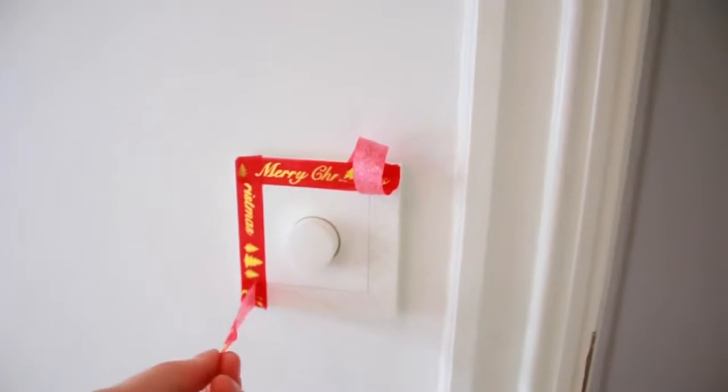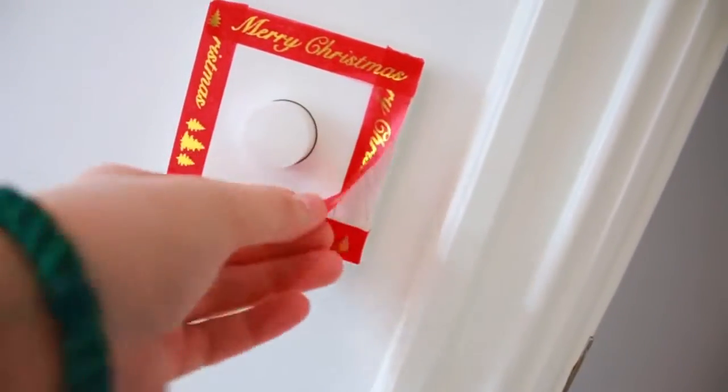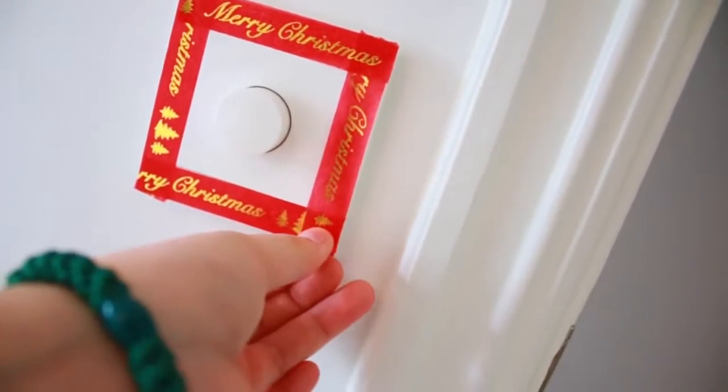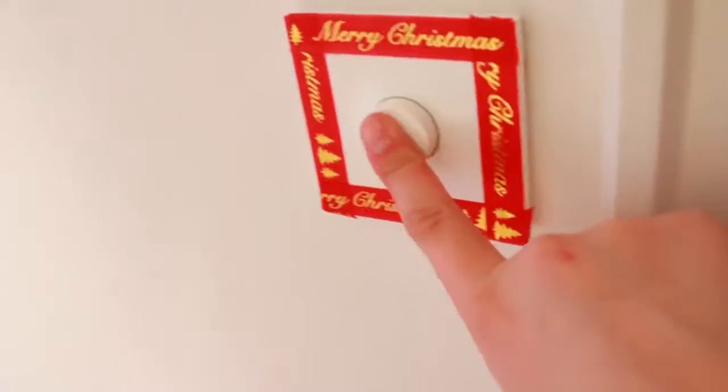And lastly, a little Christmas tip for your room — I wouldn't exactly consider this a DIY — is to put Christmas washi tape onto your light switch. It just spices up your room without taking much time or effort, so try it out!